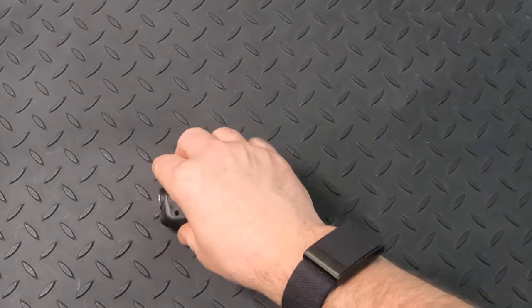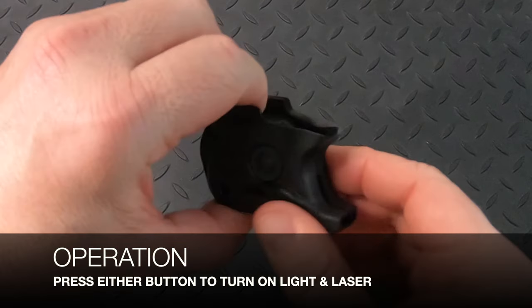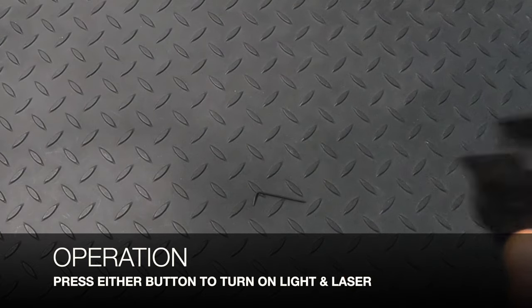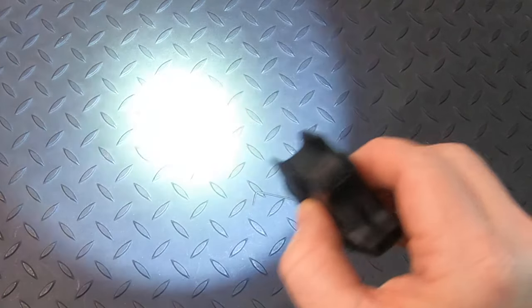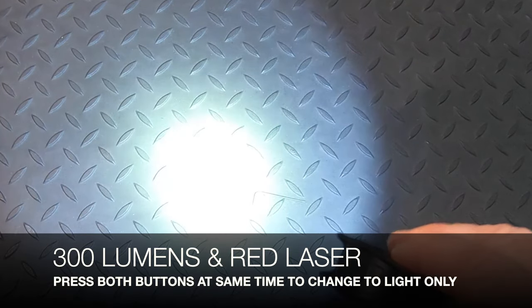To operate the light, simply press either button on either side, depending on what hand you use. When you press once, it turns the light on at 300 lumens, and as you can see, in the middle is a red laser. If you want to change to light only, take both buttons and press them one time — that removes the laser.